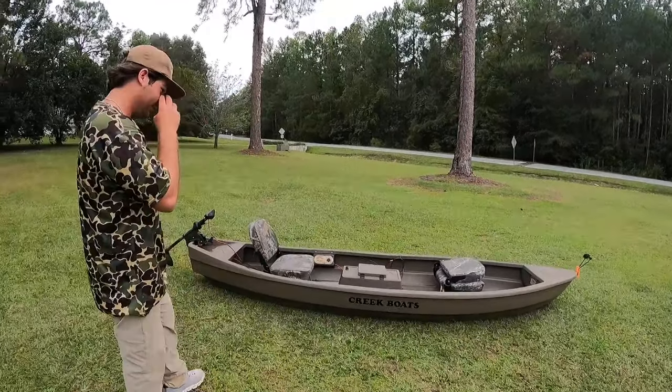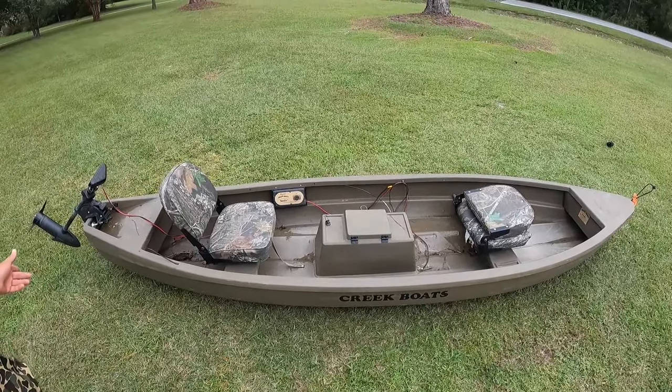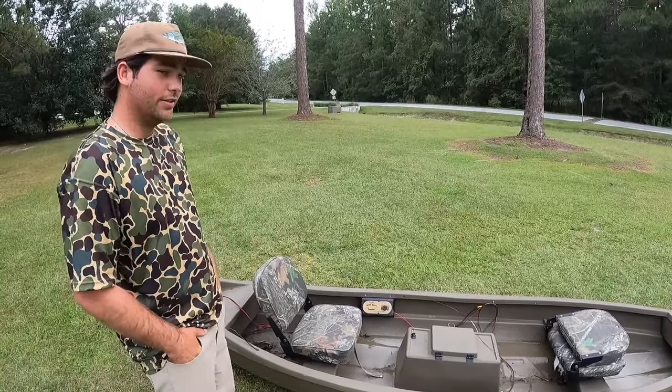So this is it. This is the creek boat. It's probably about 12 foot long. This is all it takes. This thing right here gets me anywhere I want to go — up the creek, as far as I want to go, through the logs, whatever it takes.